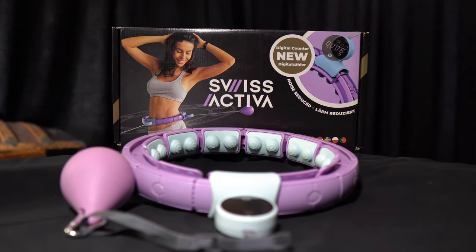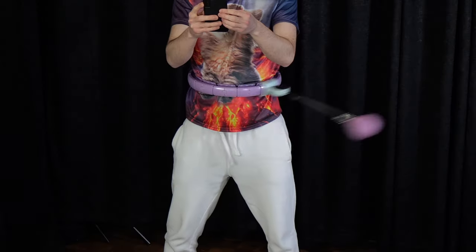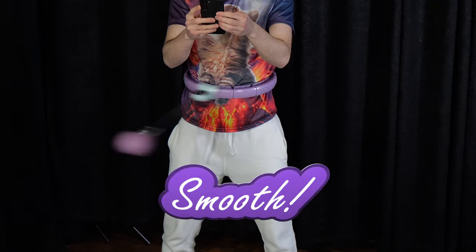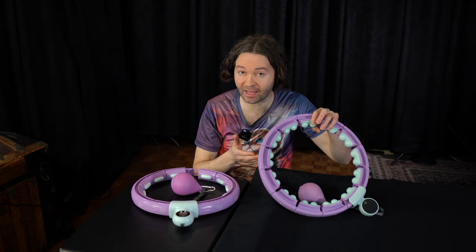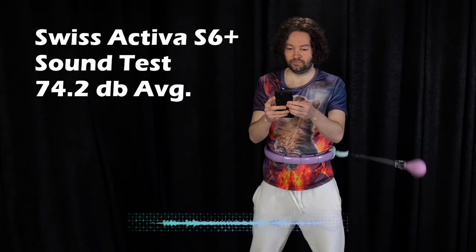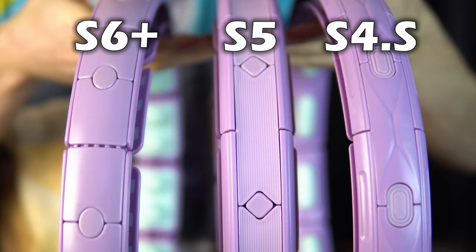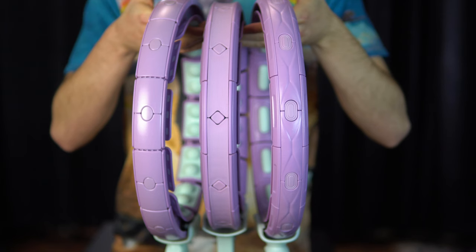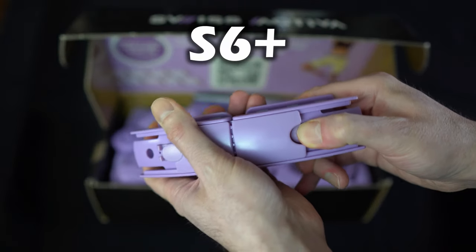When it comes to the Swiss Activa S6 Plus — it too is like the S5 and S4S, you find a button on the hoop and pull it apart, and it's also more rigid. Here's the thing about the S6 Plus: this hoop is the smoothest hoop I have ever used. It beats out all the other hoops in this review. When that ball is spinning around, it just spins like butter. Even though this hoop appears to have plastic wheels, it spins on the quieter side — so that's something else I like about the S6 Plus. I also don't feel like both of these hoops — the S4S and S6 Plus — were as complicated to put together, and I like the button action better on them compared to the S5.